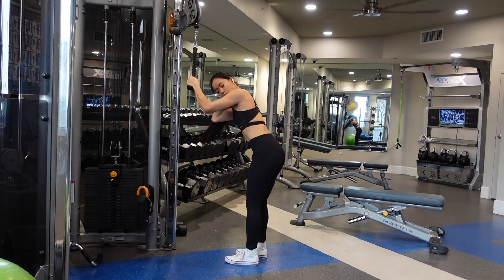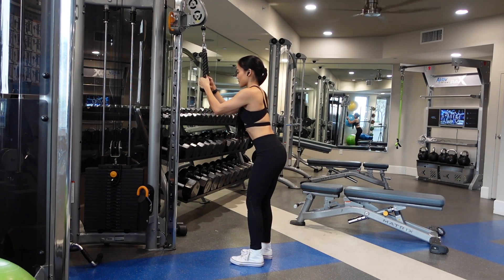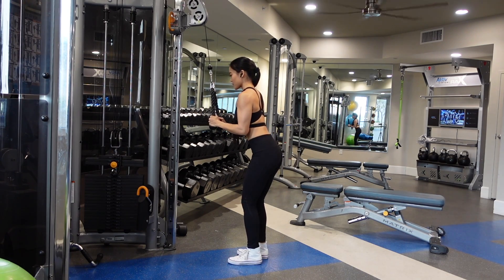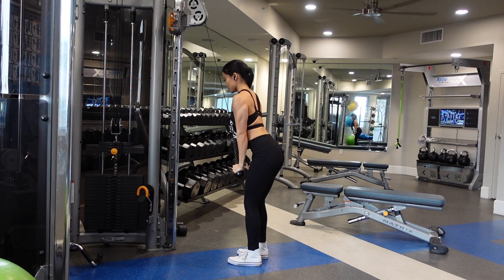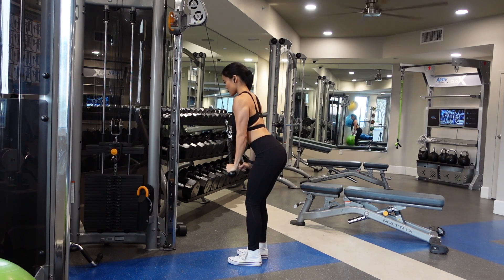Rope tricep pushdowns. I'm stepping about a foot and a half back from the cable, and then I'm bringing my elbows to my side, which they are gonna stay at that fixed position the entire time. You do not want your upper arm to move at all.